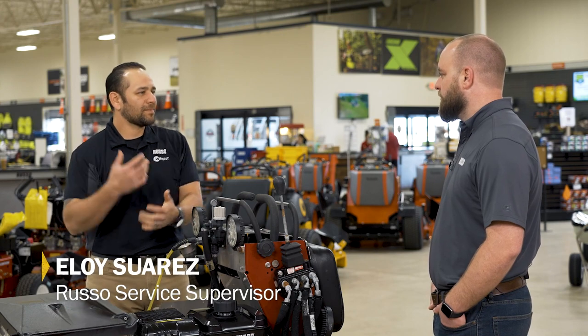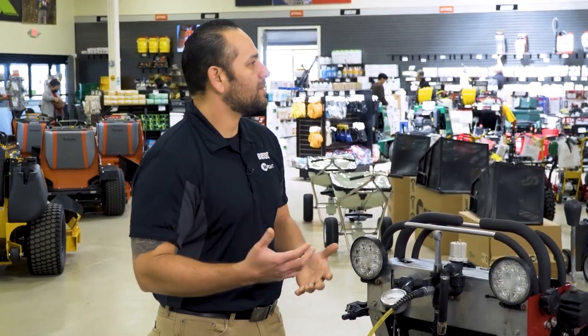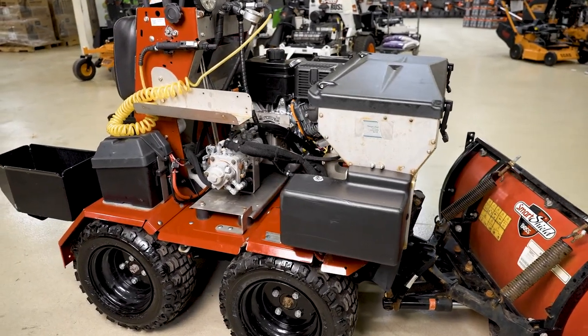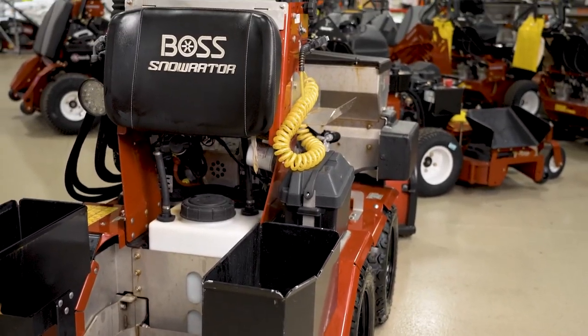I was talking to one of my customers yesterday and he was really asking me about what's the benefit of just repowering a machine. I said, why don't we just repower this unit — let's just get a new engine. What will come into factors will be the age of the machine, maybe the amount of hours on that given machine, all the way up to how much money is the customer really interested in investing in this piece of equipment.